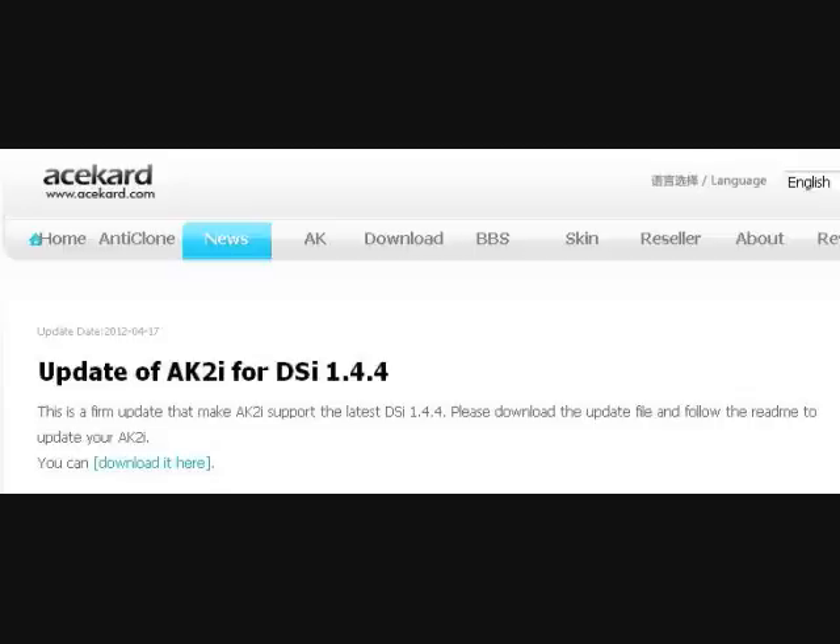If you log on to acecard.com, there is an update for AceCard 2i, so it can run on DSi version 1.4.4. Just click on the download link that's located on the website, clearly marked in blue. So you should be able to run your AceCard 2i on DSi 1.4.4.